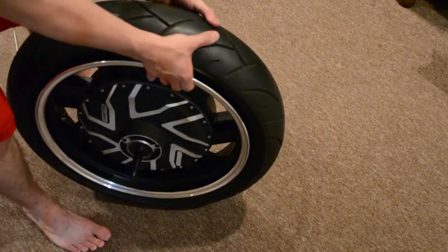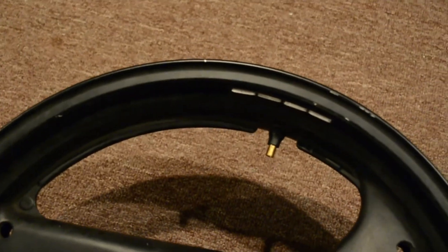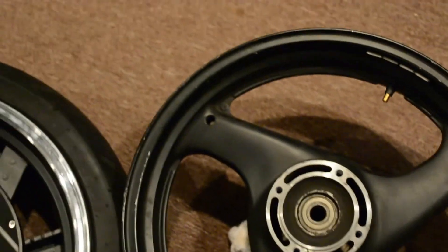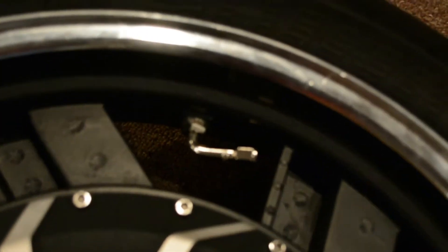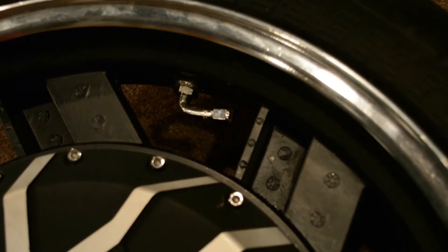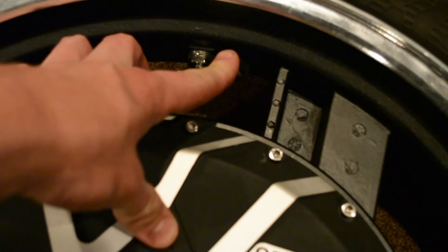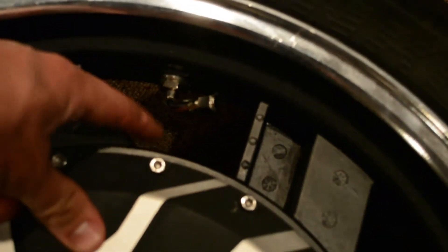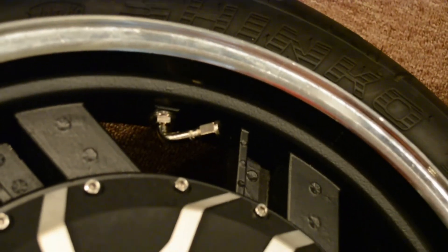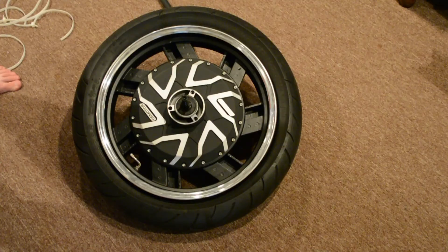The next step is to put some air in it. Here's an old valve stem I used for my older rear rim, but I bought new 90-degree valve stems so I could easily have access to putting in air. I didn't have enough space on the hub motor, so the 90-degree stems give much easier access for pumping the tires. Thanks for watching guys.